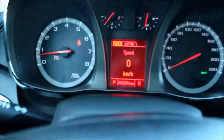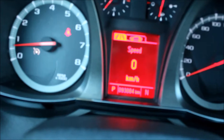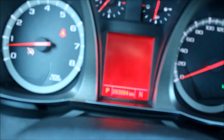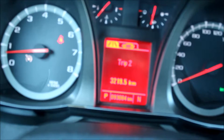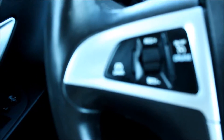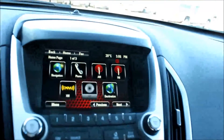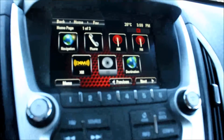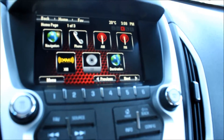Climbing in here, you do have a driver information center that lets you know everything you need to know to stay in touch with your vehicle — a ton of options in there. On the left-hand side of your steering wheel, you have your cruise control options. On the right-hand side, you have your audio controls and Bluetooth audio, which connects to your GMC IntelliLink, which has AM, FM, and XM satellite radio, your navigation, and it's also where your backup camera comes through.